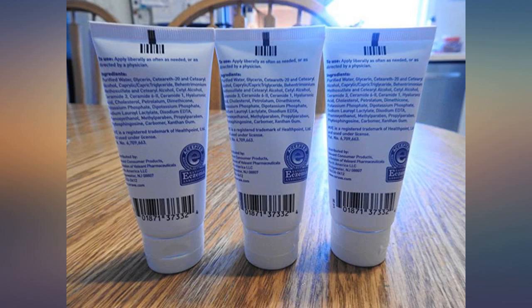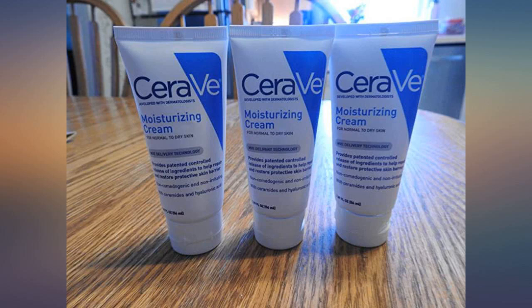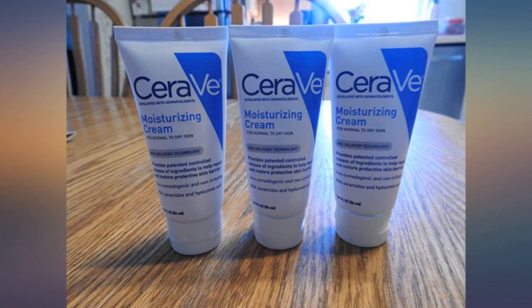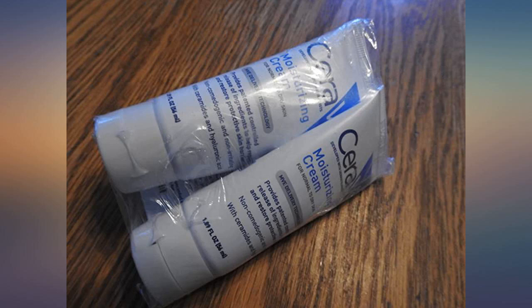I was so happy to find this CeraVe moisturizing cream in purse-sized 1.89 fluid ounce tubes, as it is my very favorite moisturizing cream. It's great for dry skin and keeps working for a long time, keeping my hands soft and moisturized. It's the same amazing stuff I have at home that I buy in the 19-ounce plastic pump jars.